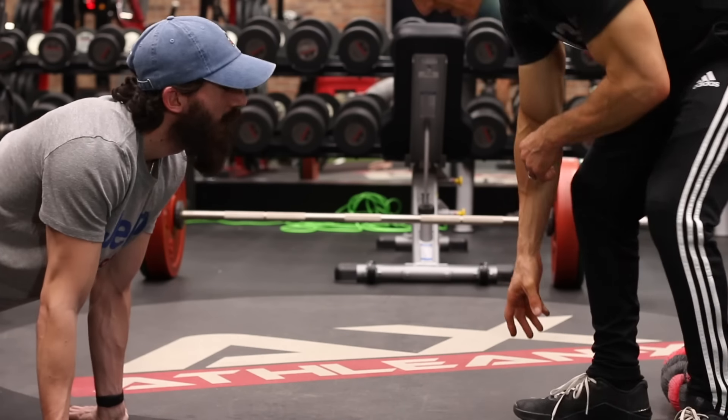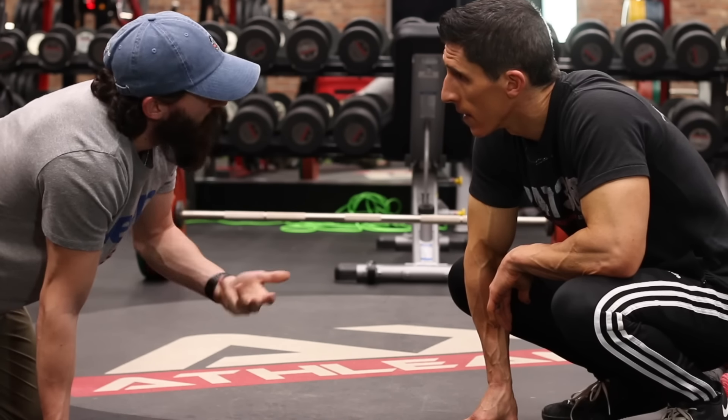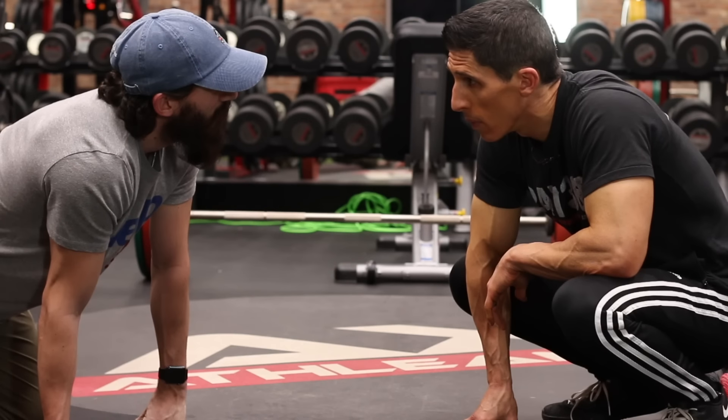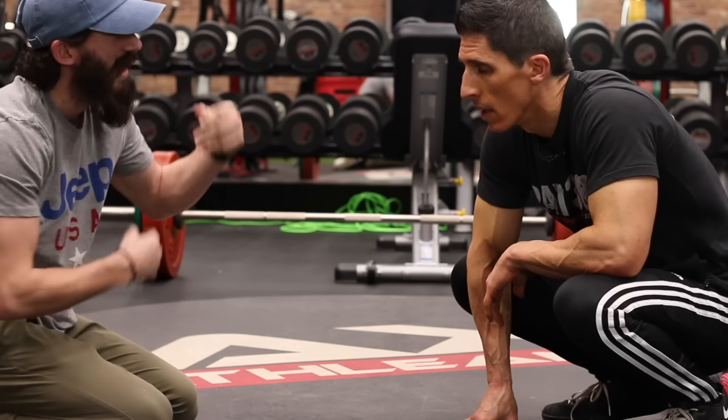Jesse. Yeah. What are you doing? Oh, dude. I'm doing bicep pushups. Ruining your wrist. What? Bicep pushups. What did you say? Bicep pushups. You know? Biceps. Just like that.